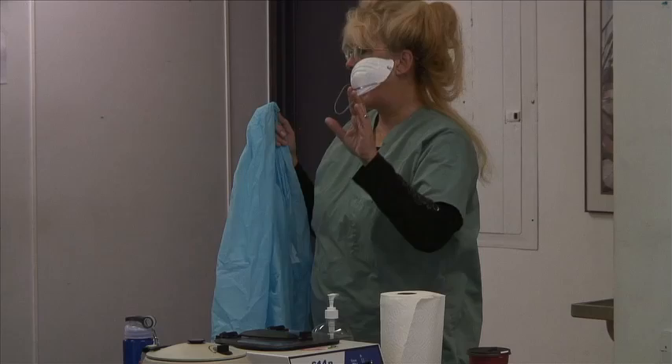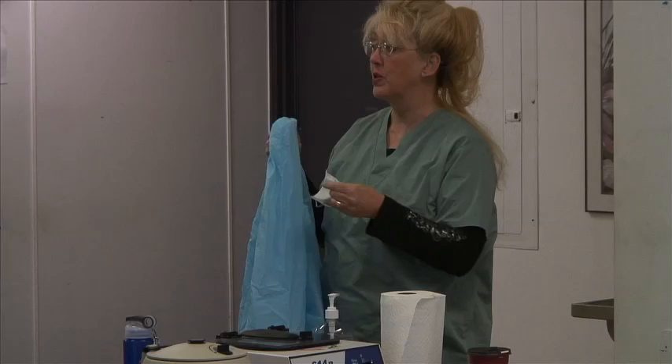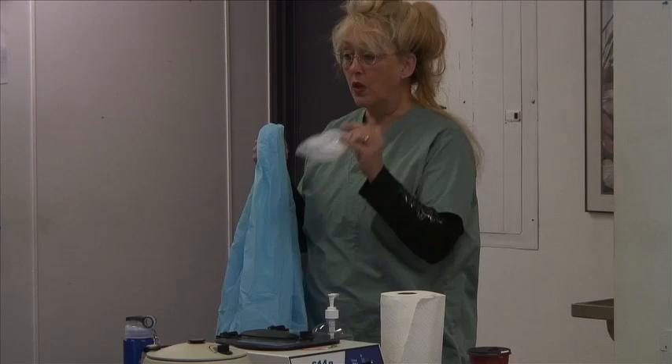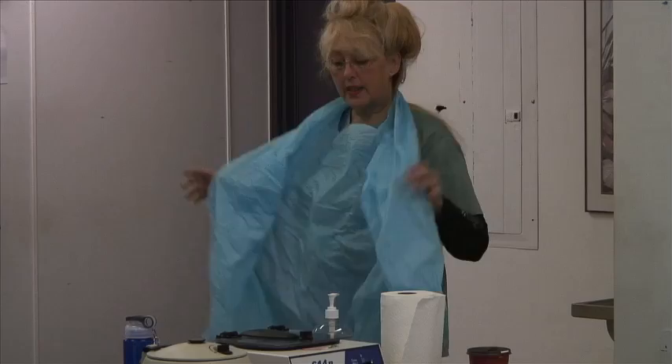If a patient has TB and there's no N95 mask in the isolation cart, don't assume you don't need one — that would be absolutely wrong. You need to know how to protect yourself. So after washing your hands, go ahead and put your isolation gown on.